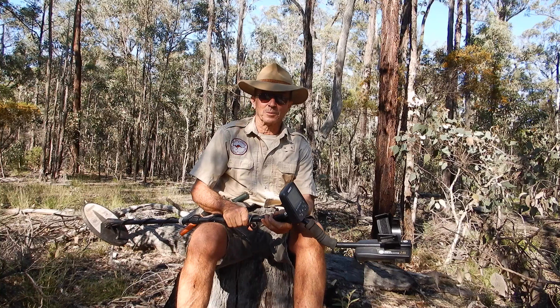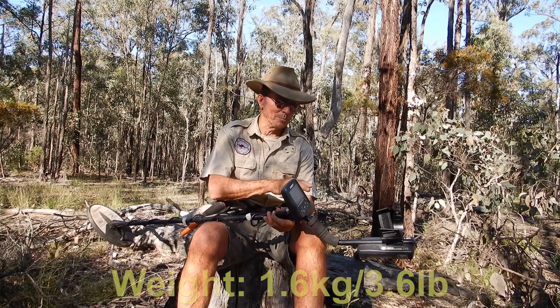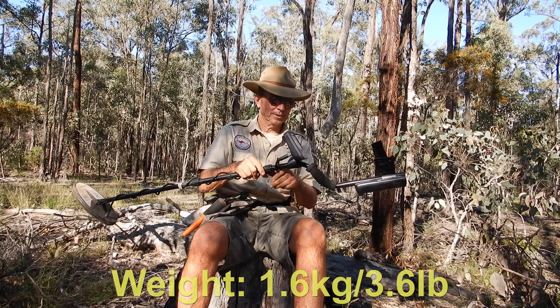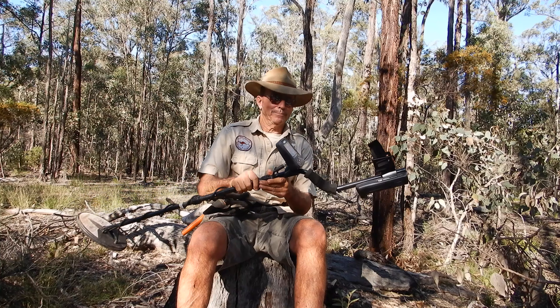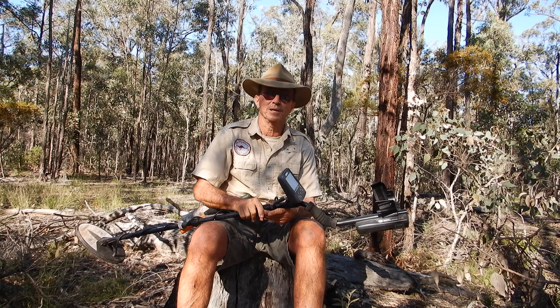Let me give a quick look at field operations on the Goldmaster 24k from Garrett. What are my impressions? I really like the machine. It's quite light and very well balanced — the battery pack at the back is the main weight, there's absolutely no weight in the coil. Really well balanced and of course that's adjustable. Really a switch-on-and-go. The automatic ground balance and tracking system works a treat. This is noisy country for a VLF and this thing just cruises through it without a beep. It's great.